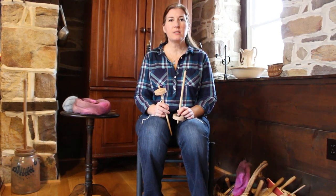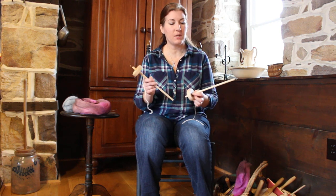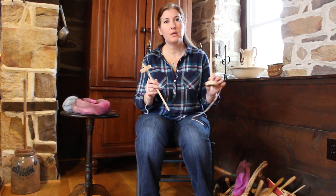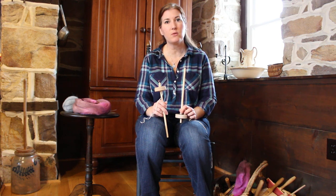Hello, I'm Anita from Walnut Farm Designs and I wanted to make a short video showing you how to begin to use a drop spindle.